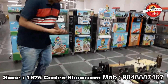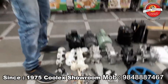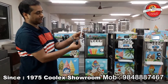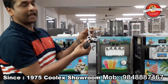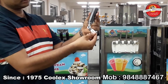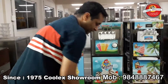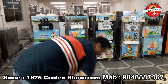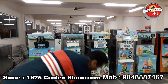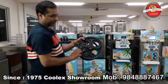For example, this handle here is a 304 stainless steel handle — it is a lifelong handle. Compare that to this cast iron handle, which can break anytime. Even the pulleys: you can see these are totally metal pulleys, whereas these are totally plastic pulleys.